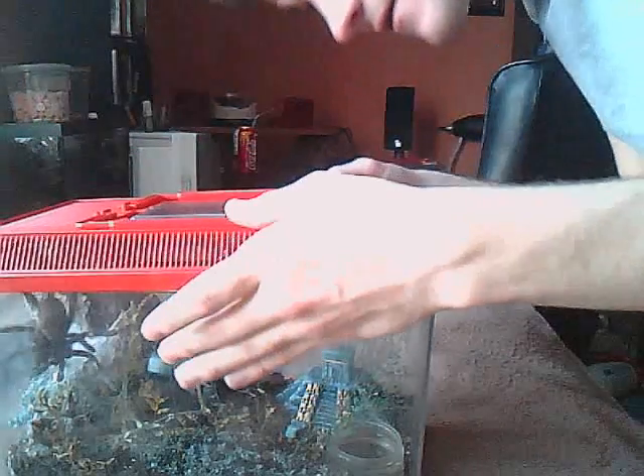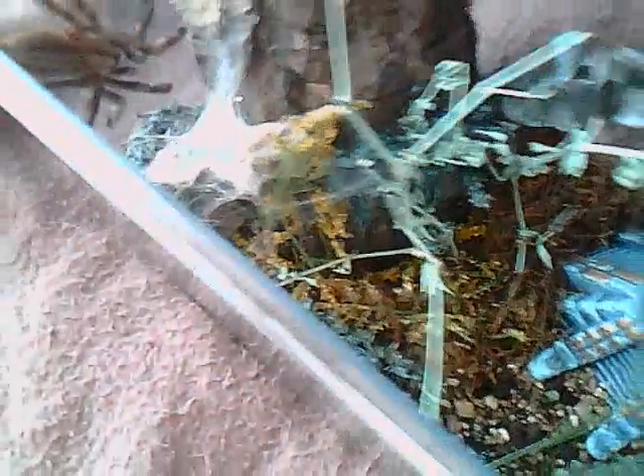This one's fat. Mind you, it doesn't look very colorful. Here's what she looks like. It doesn't look very nice, but look at that — you shine light on it and you can see blue.